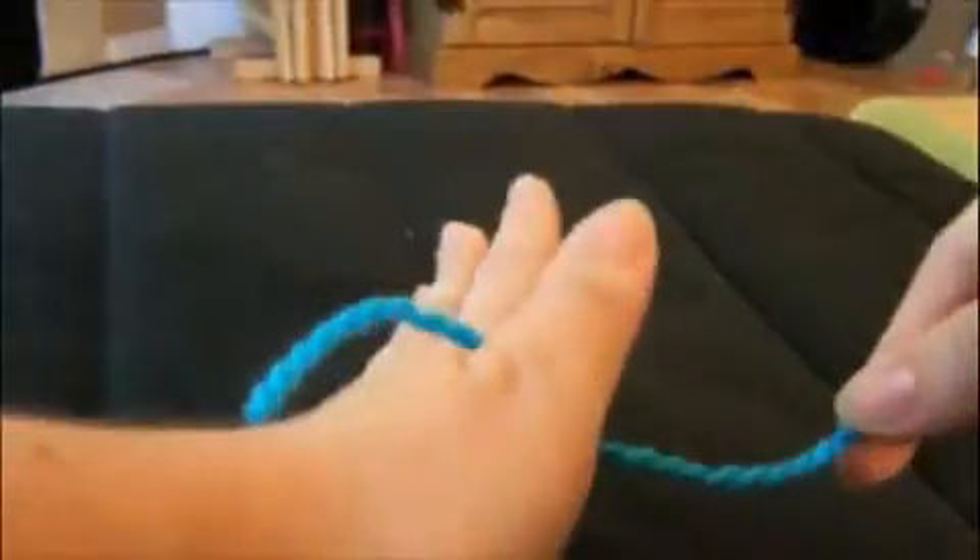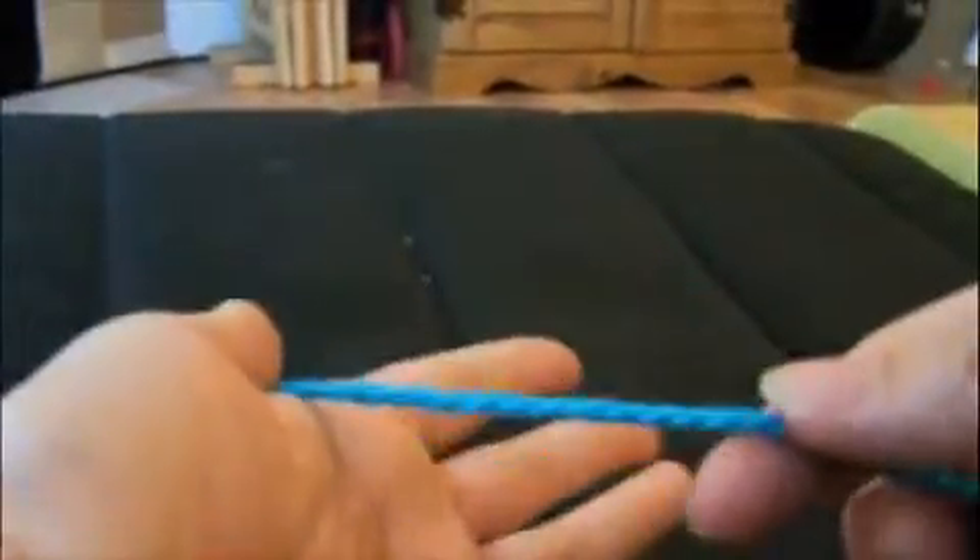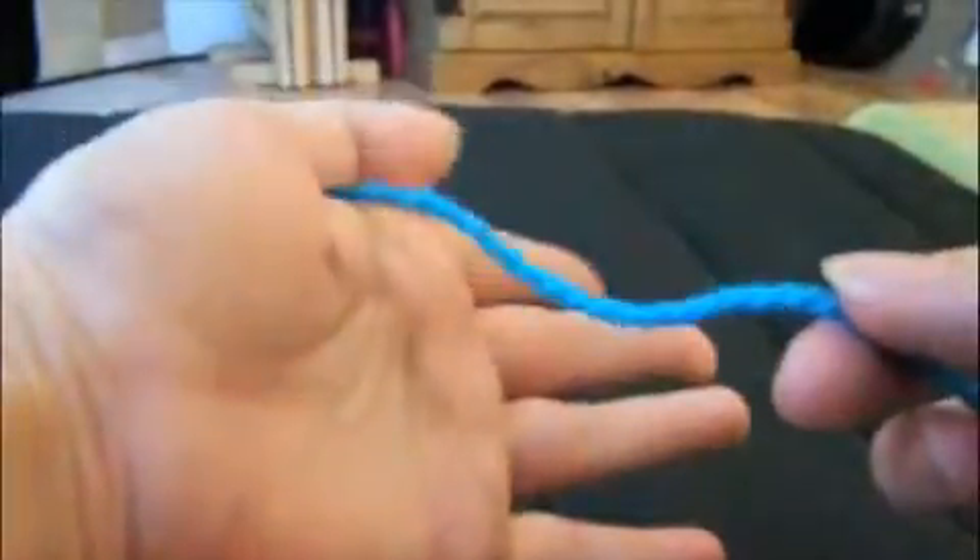Today we are learning how to finger knit. The first thing you do is take your yarn and put it over the back of your hand so that it has a tail. Turn your hand over, still holding the yarn under your thumb.